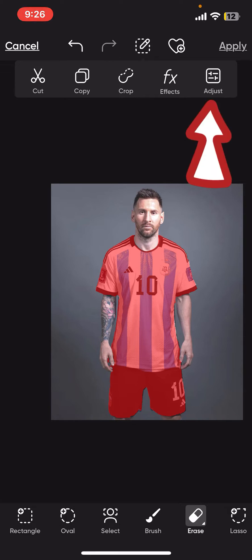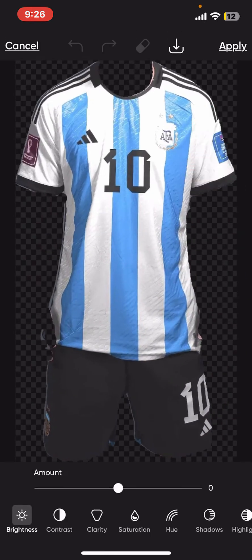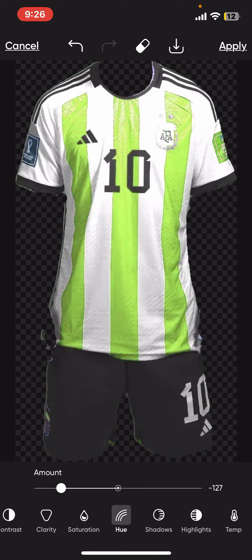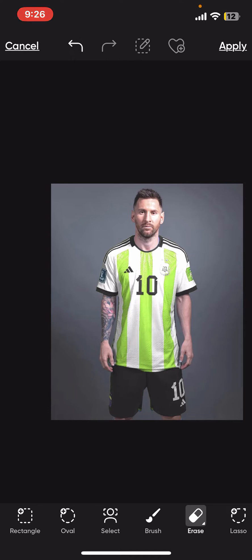Now click on the Adjust option at the top right. Select Hue from the bottom menu and increase or decrease the amount of hue with the help of the white slider. You will be able to see that the color of the jersey has now been changed. Adjust the sliders to get the desired color.